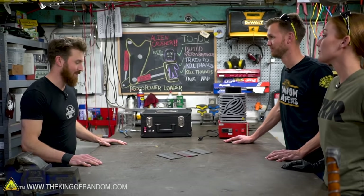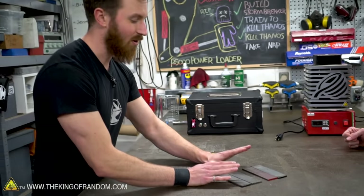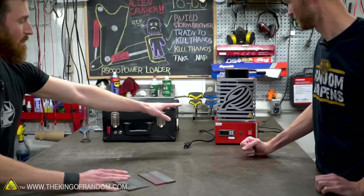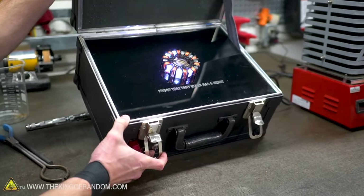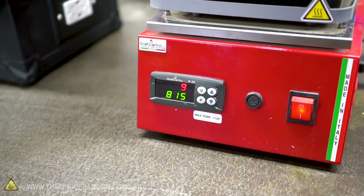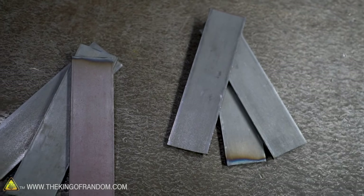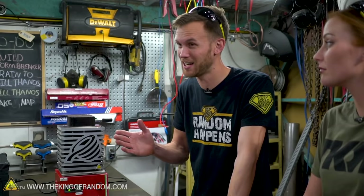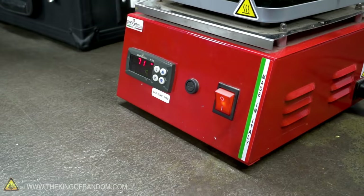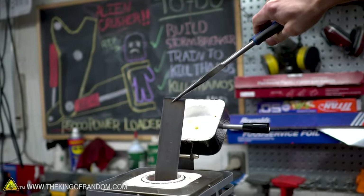Let's start by actually heat treating these pieces of steel. We've got our control steel which we'll leave over here, and then we're doing the same heat treating process to all four of these. We've got a kiln here — it's pretty power hungry, so we've got an arc reactor. We're at 825 right now, set to 809 at the moment. The heat we're going to be using for our steel is 815 degrees Celsius, which is about 1500 degrees Fahrenheit.